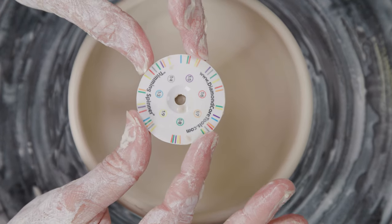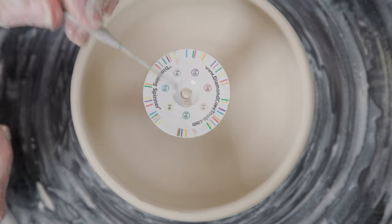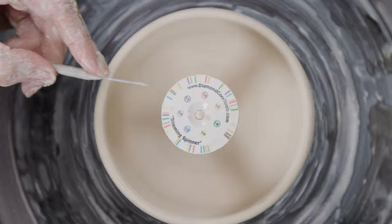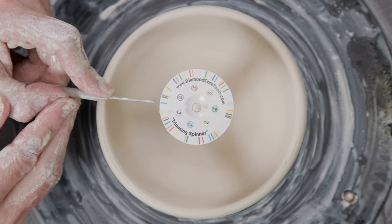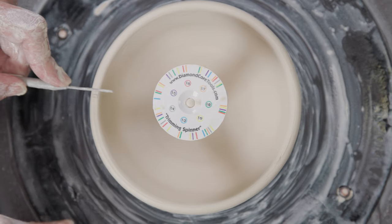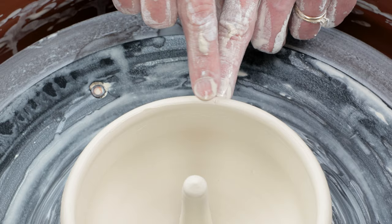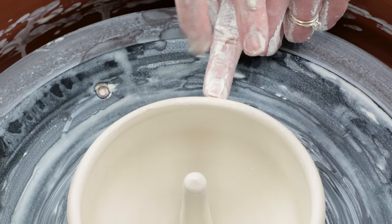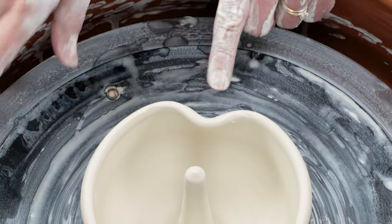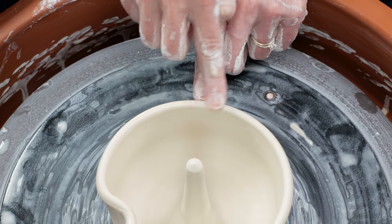You can leave the bowl round, but it's also fun to alter the rim and give it a nice shape. I rested a trimming spinner on top of the center stem. In this case, I'll divide the bowl into thirds which is indicated by the blue marks. So at each blue line, I trace it down to the rim and mark it with my needle tool. At the first mark, I put my outer finger along the mark, wipe away the needle tool divot, and straddle my outer fingers with my two fingers on the inner wall. I just push the clay inward at that point and repeat this for the other two divisions.